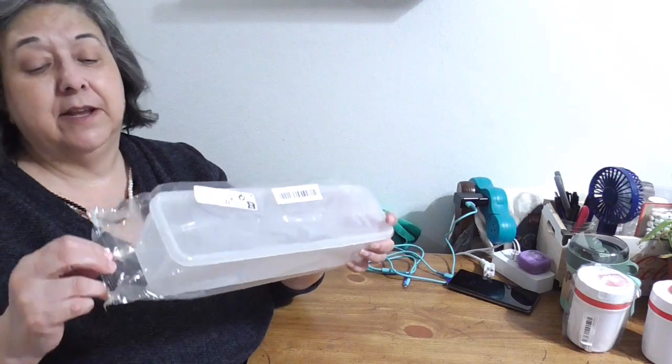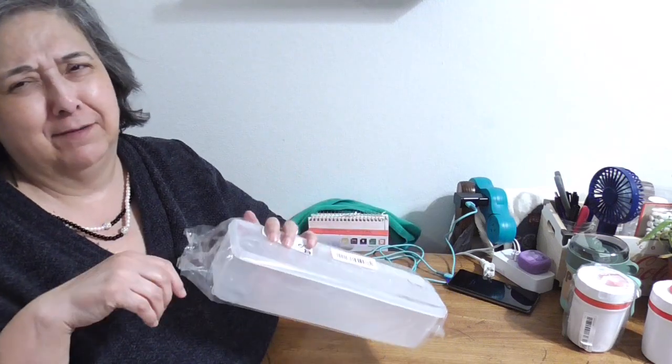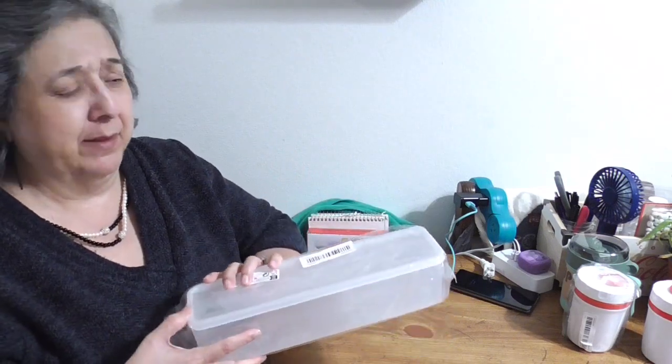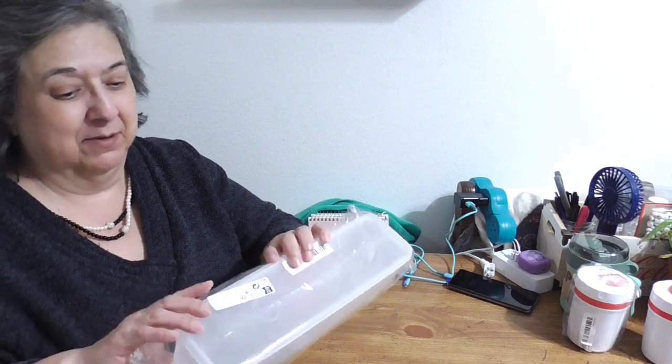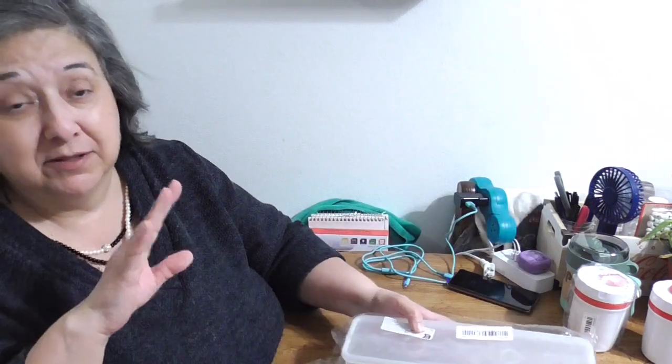I just needed two more of these — I only had enough of one. I could have gotten two but I didn't want to give something else up. These are just my containers for my pasta; I need one more and then I'm all set for my little galley kitchen pantry.